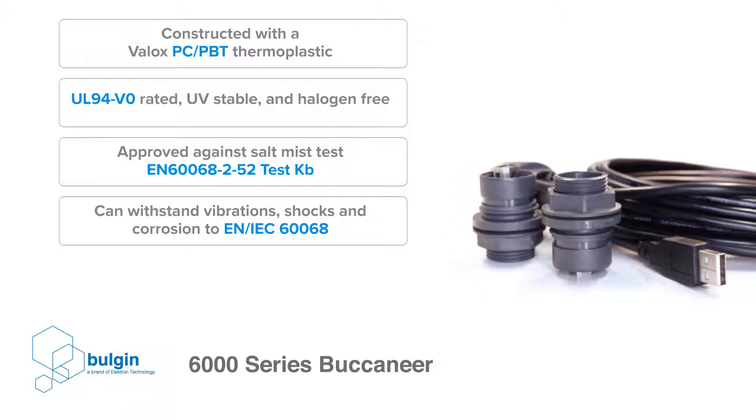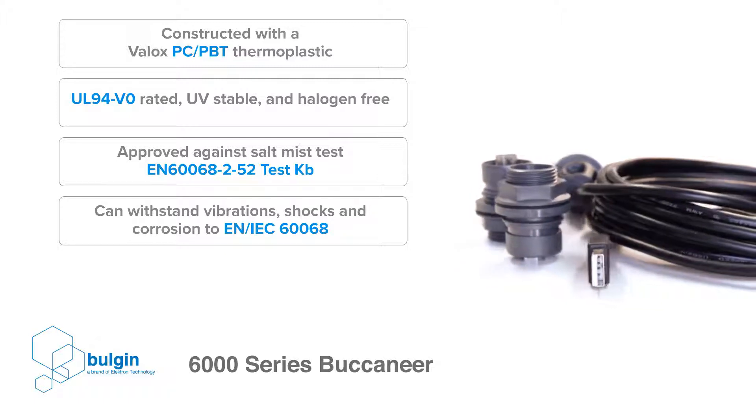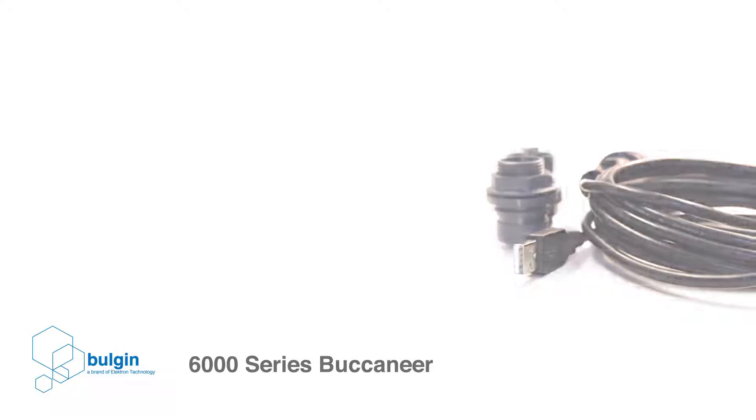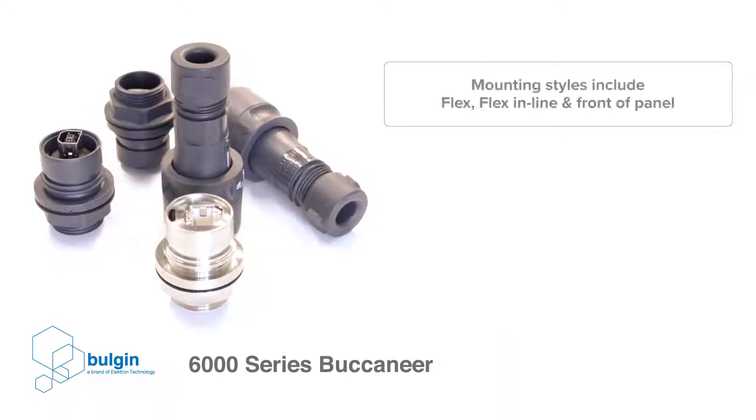This version is approved against salt mist and can withstand vibrations, shock, and corrosion to EN IEC 60068 standards.